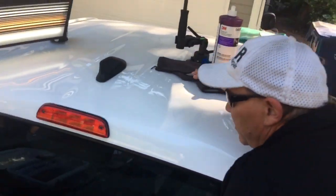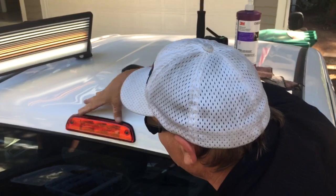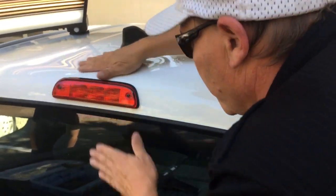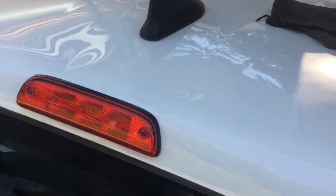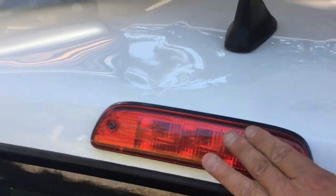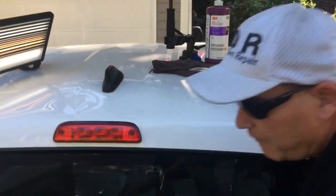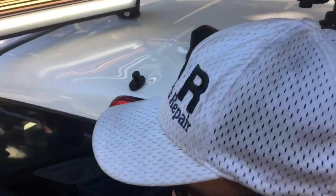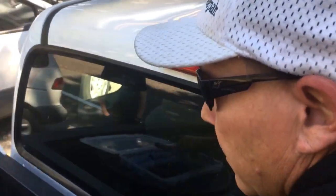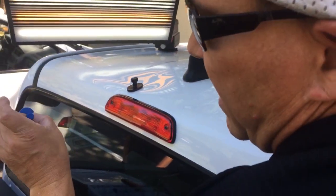We're gonna spend the time doing glue pulling on this because basically what we want to do is get this back to the original form. The customer's well aware that it's not going to be a hundred percent because this is a huge job as far as paintless dent repair is concerned, guys. So let's start off by grabbing either that big football tab, maybe even one of these wide Keikos.